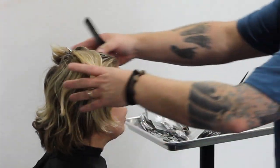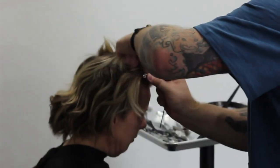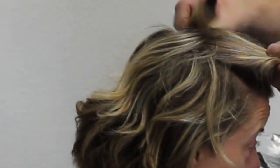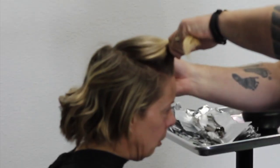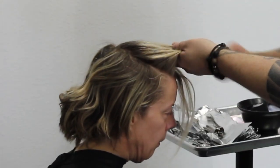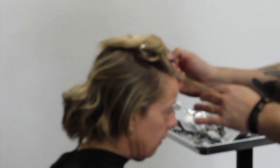For this full foil I'm going to start at the very front. I'm going to take my very first section straight down the middle, so the part line is going to fall in the middle of this section. My section is about the width of a foil because I'm going to be doing thin slices all the way down the middle, so she can part it on either side and still see the same amount of color. It's very important that the part line ends up in the middle of this section — very thin sections, nice and fine.